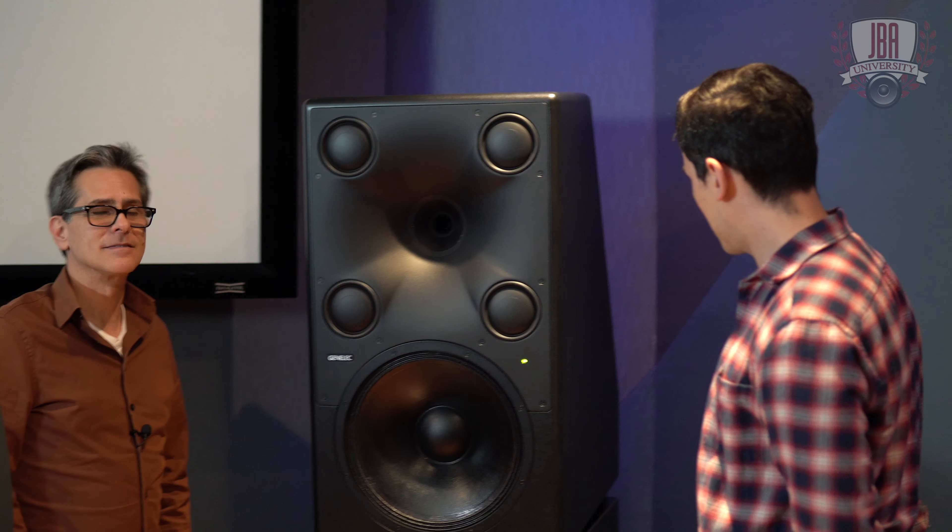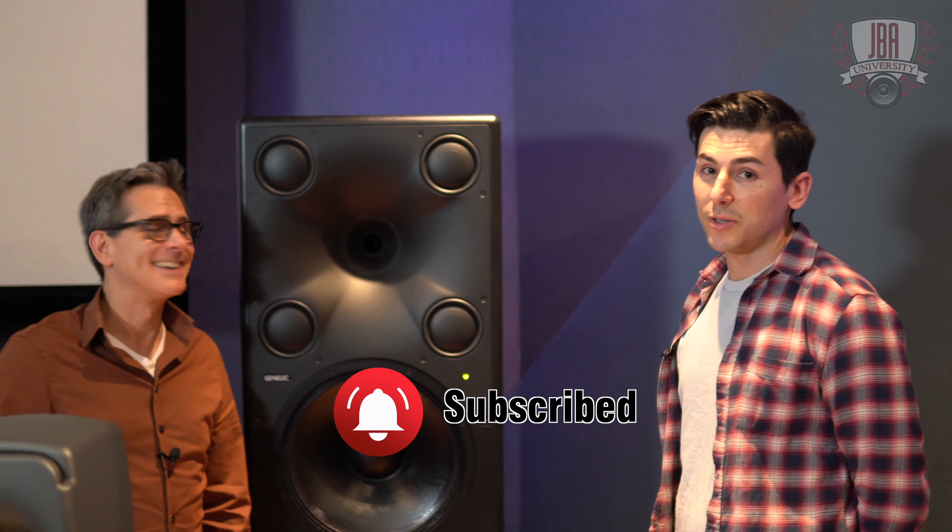I can't think of anything else to ask Paul, so I'm going to sign off here. Thanks for watching JBA University — I've been Enrico, this has been Paul. If you have any questions, you can check out Genelec.com, or go to JohnBAnthony.com and reach out to us. You can also schedule a demo — come up to Massachusetts and hear these in person. See you guys, take care.